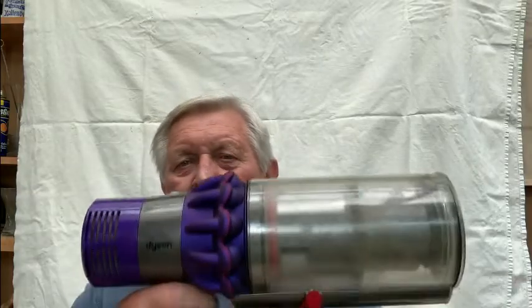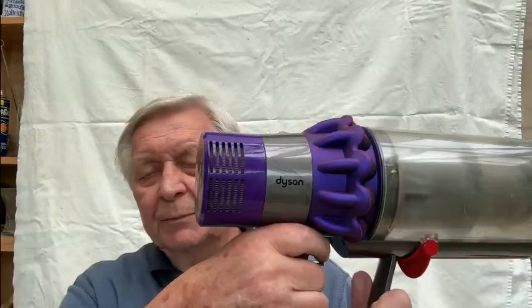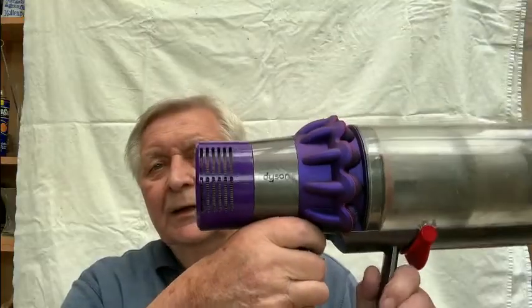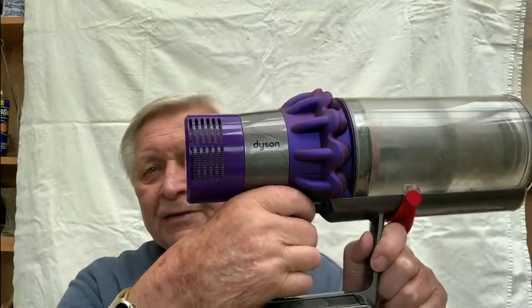The Dyson Cyclone V10 Animal is a very good bit of kit and certainly picks up the dog hairs, of which we have plenty in our house. But when it goes wrong, it's a problem.